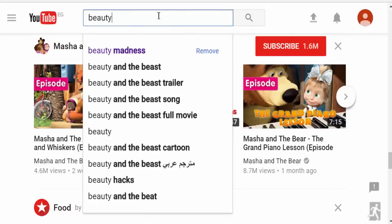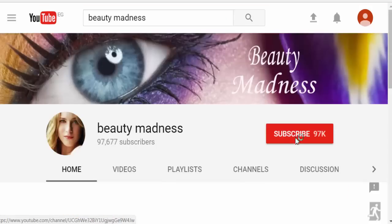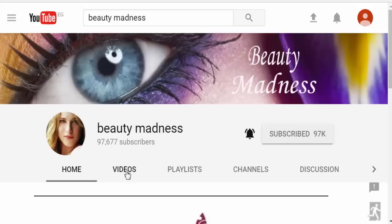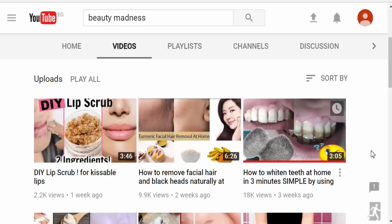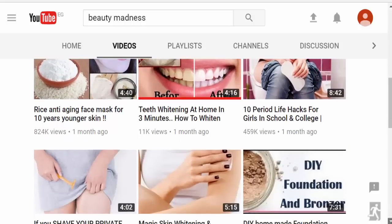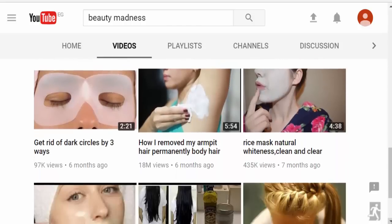Hey guys, welcome back to my channel, Beauty Madness. I hope you guys enjoy watching my videos and like this video — if you do, don't forget to subscribe to my channel to support me. Today's video is going to be how to straighten hair at home by using two ingredients that are easily found at your home.